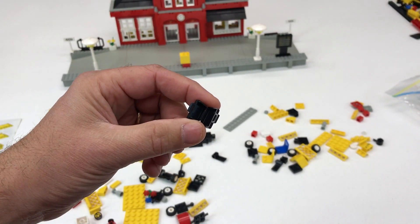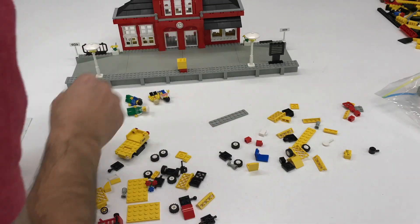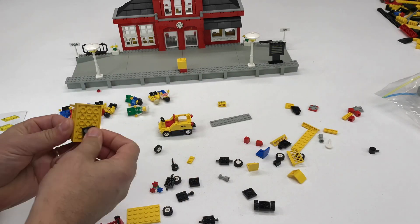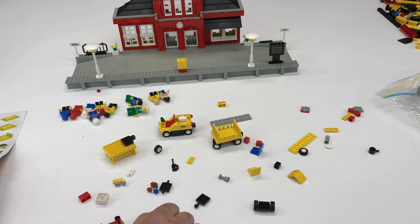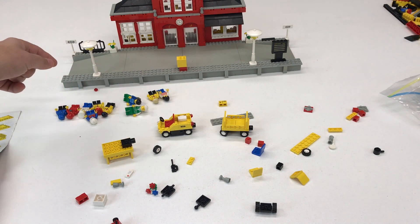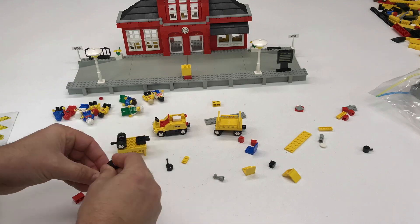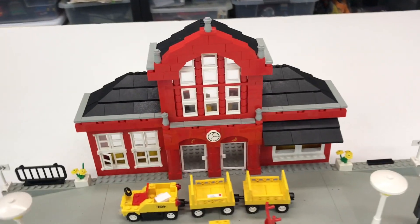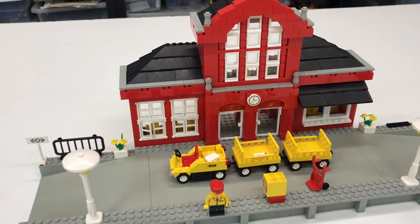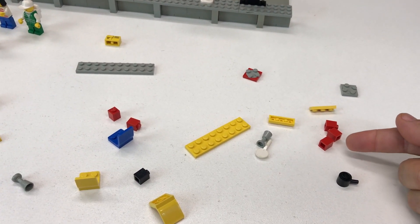Somebody stole the cash - there are supposed to be some coins in there. Also missing a hinge with a gray - not light bluish gray - brick, and I'm also missing a fence. There are supposed to be black fences over here on the edge and I'm missing one for that side.